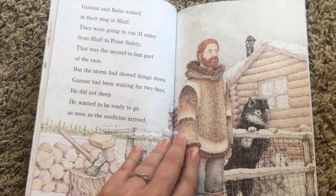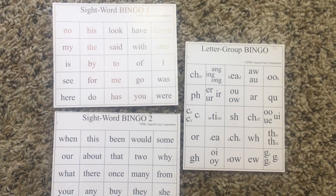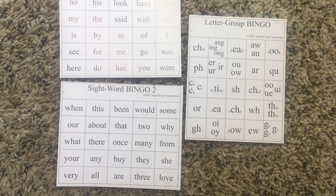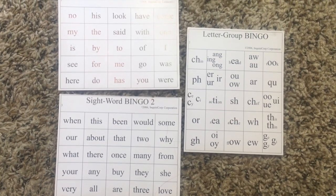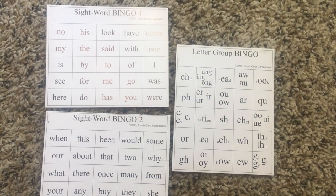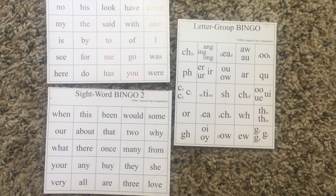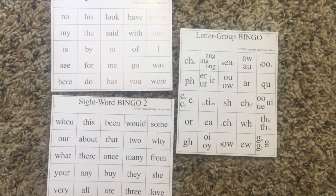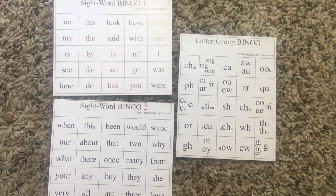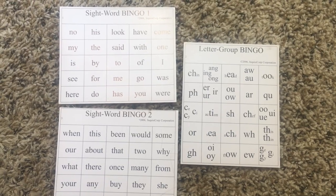Another part of the language arts level one are the bingo cards. It gives a couple of each bingo card so you can play together — just a lot of fun. They also give you the little cover pieces so you have everything included for the bingo game. It is part of the instructor's guide as an optional activity to do the sight word bingo.